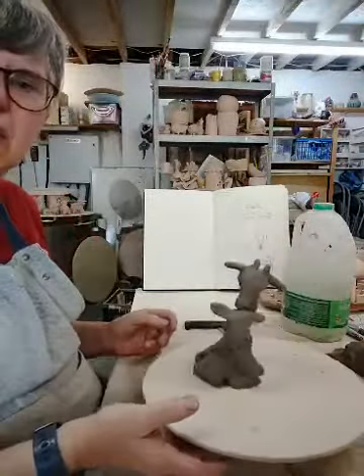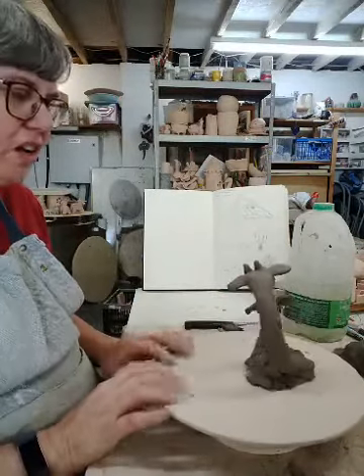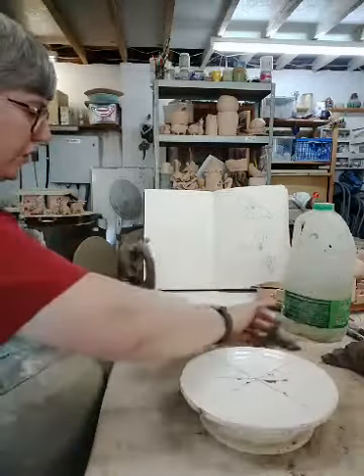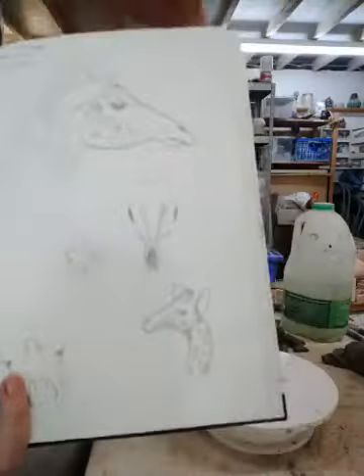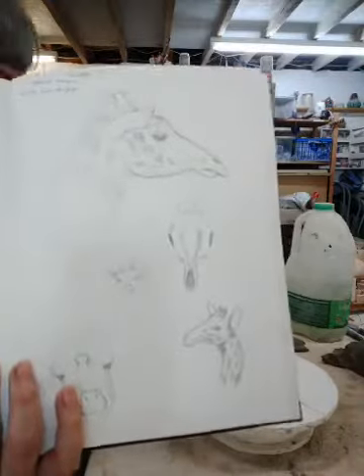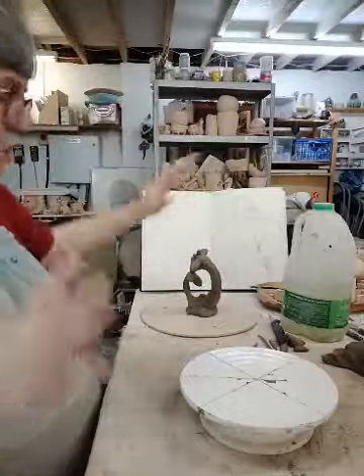So we've got the maquette of what we intend to make here. And what I did last night is I got a good old sketchbook out and did some drawings of giraffes — different big and little giraffes. Because I was having such a problem with getting the head right, I also had a go at drawing the skull. I found that really helpful to understand what goes on underneath, because giraffes have really peculiar heads.